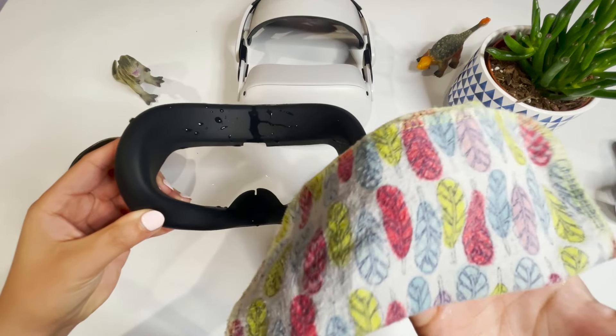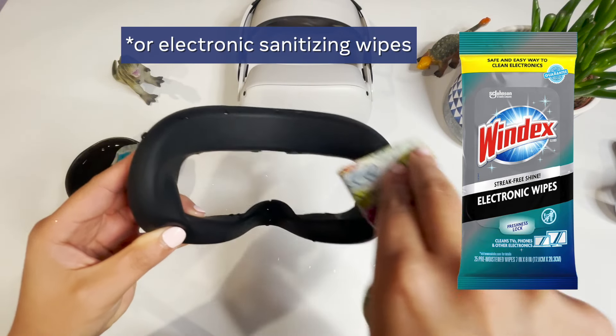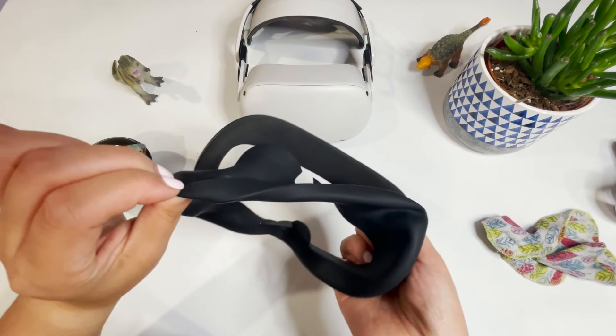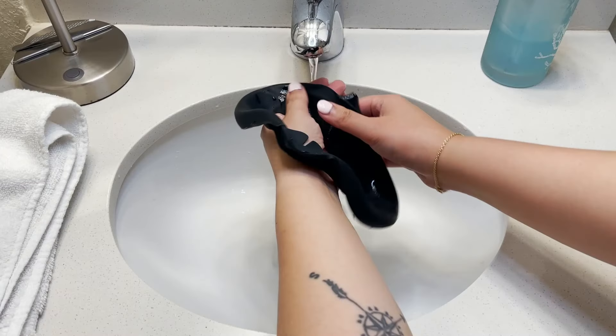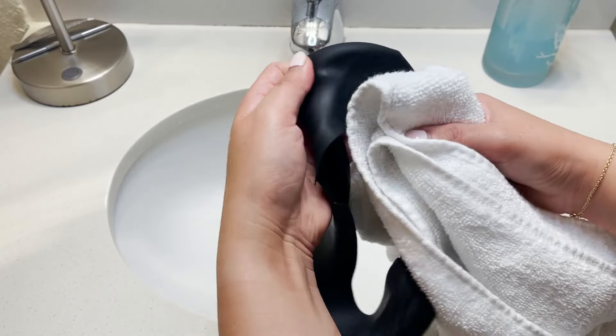To clean, it is extremely easy. If you're feeling lazy, you can just wipe the silicone cover with a wet cloth. However, this can still cause breakouts. If you want to do a proper deep clean, you can remove the silicone cover from the headset and then gently wash it with soap and water in the sink, and then pat dry.